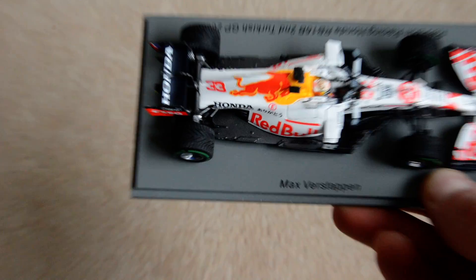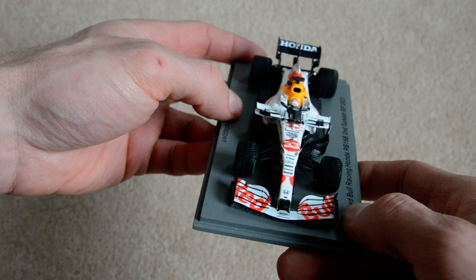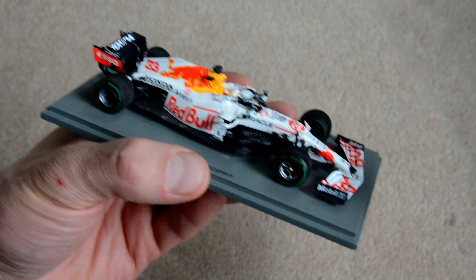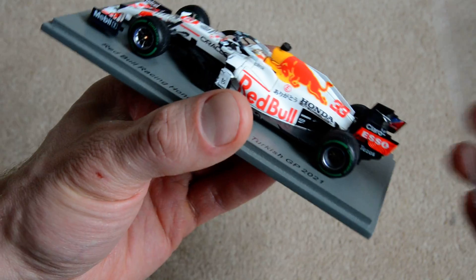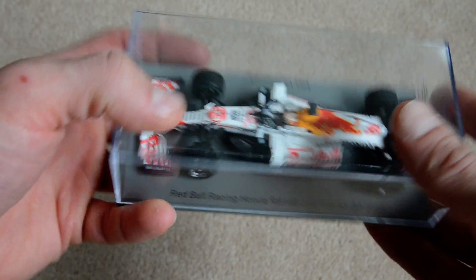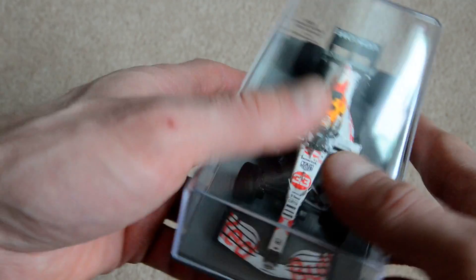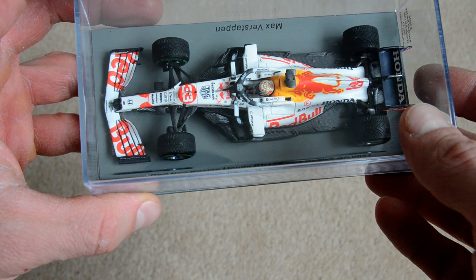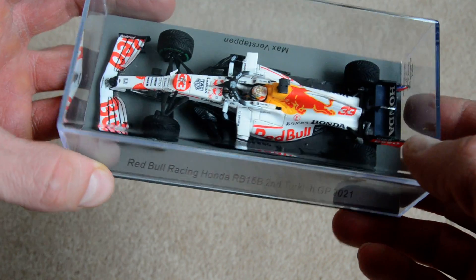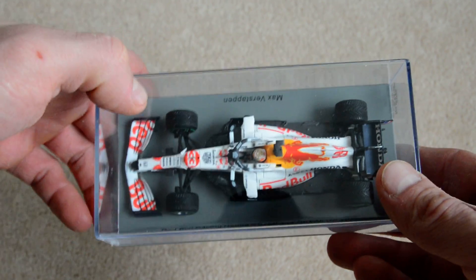I compared this model to the original and it looks completely identical except for the livery, which is quite different, so I wanted the same car twice. Same as with the McLaren — I'll get another McLaren with the normal orange livery at some point. Anyway, that was my quick review of this Max Verstappen model car from the Turkish slash Japanese Grand Prix. If you've got any opinions, please share in the comments, and thanks for watching — see you soon!